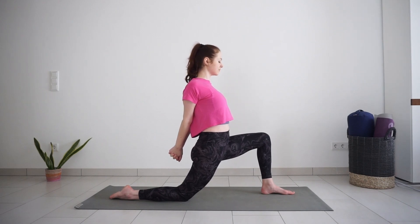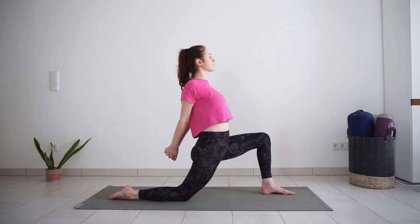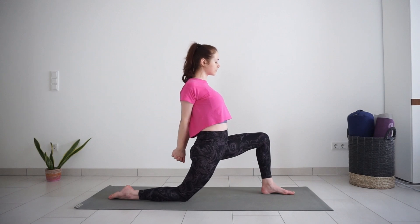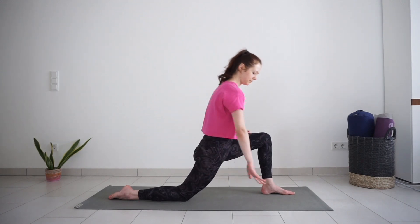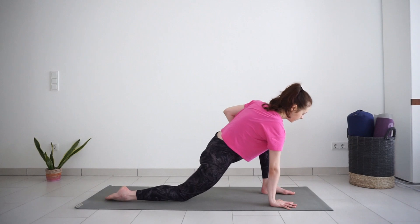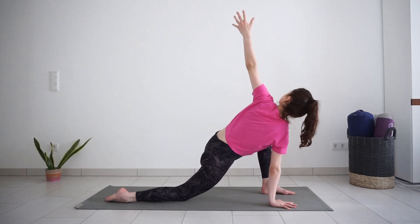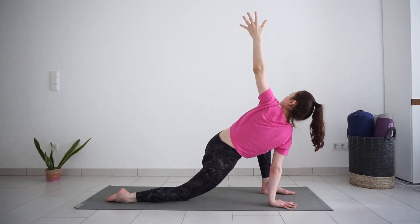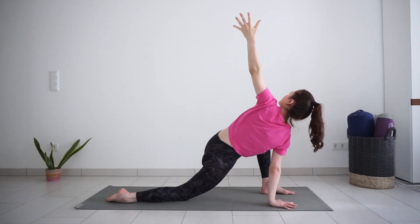Take one big inhale and try to lift your chest a little higher. Exhale and release. Bring your right hand down and lift your left arm up for a twist. With inhale, rotate your chest a bit more to the ceiling. Exhale and release your left hand down.